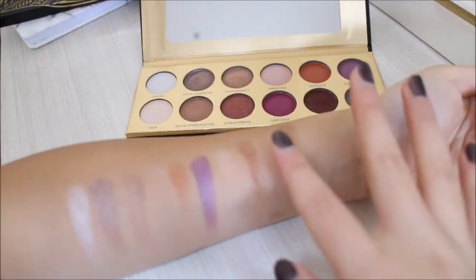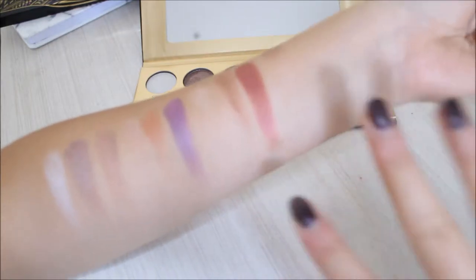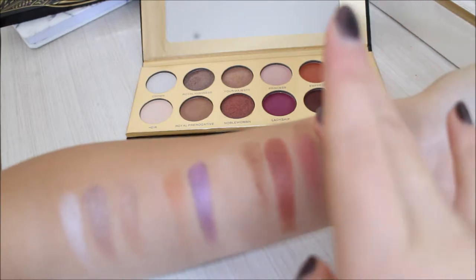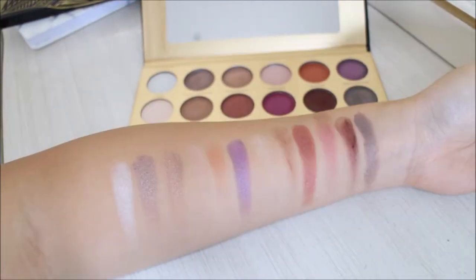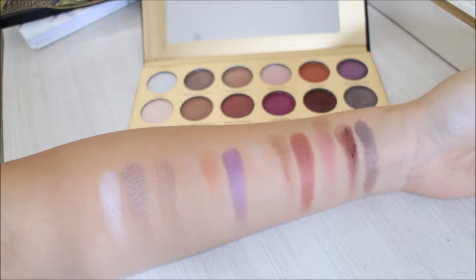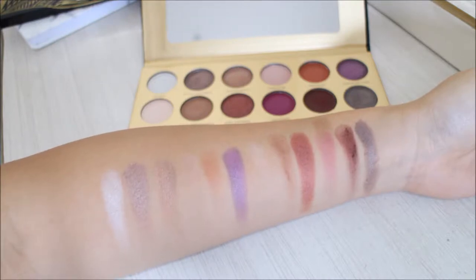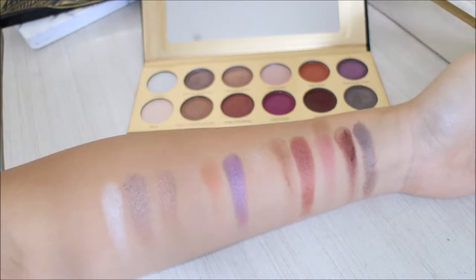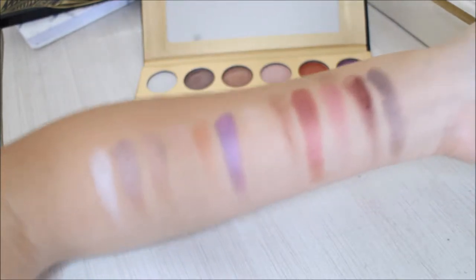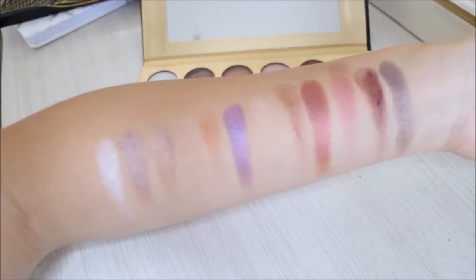Next we have Noble Woman — oh, it's beautiful — and then Ladyship, and then Duchess, and then D'Thorn. Oh, D'Thorn is beautiful. I never would have thought it would look like this — I thought it was just a normal boring silver shimmer, but it actually has a brown undertone. I would say the shimmer is definitely worth the money, and the matte is beautiful too. I like it because it suits me well — I like to blend little by little.